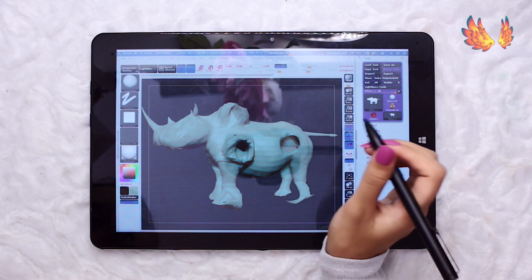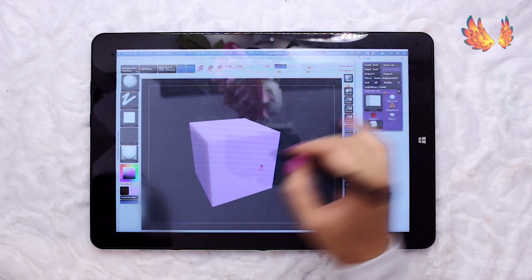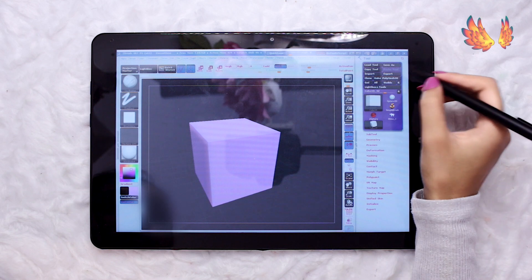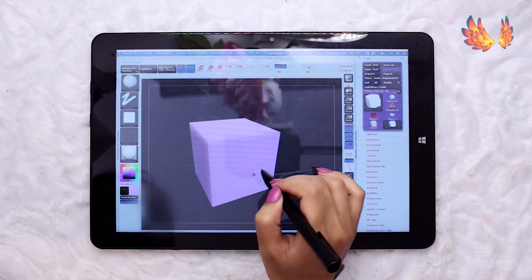ZBrush has an autosave feature and every time that happened I had to wait about 30 seconds for it to save, which some people might find as a disruption when working on a model. The wait time didn't bother me much as I'm just playing around with the program rather than doing some serious sculpting.